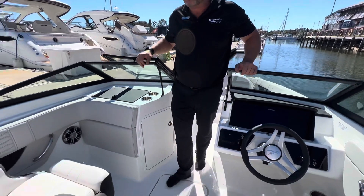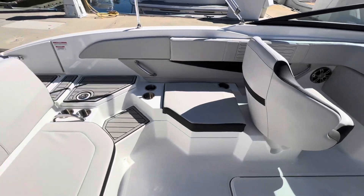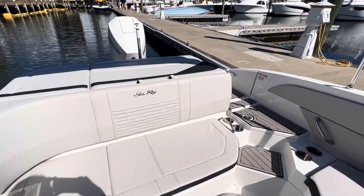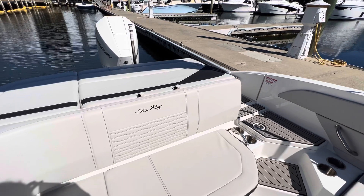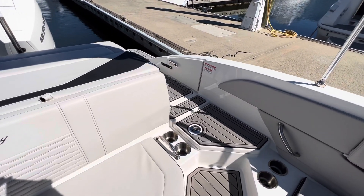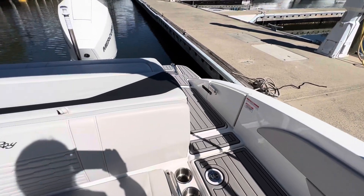Looking at the stern, we have a white Mercury 200 horsepower four-stroke — plenty of power for this boat. Throughout the back stern there's sea deck gray, and it's laced on the port side as well as you step down.